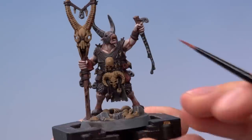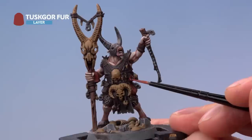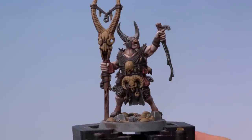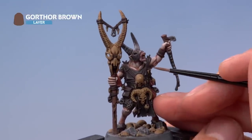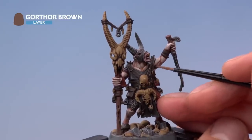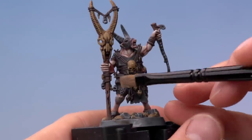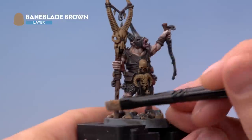We can now highlight all the red leather using Tuskgor Fur — still using a small layer brush — just following along all the sharper edges and details. With that done, move on to highlighting all the dark brown leather using Gorthor Brown, again with the small layer brush following the sharpest edges. Finally, highlight all the wooden details by dry brushing them using Baneblade Brown, which will really bring out the texture of those details.